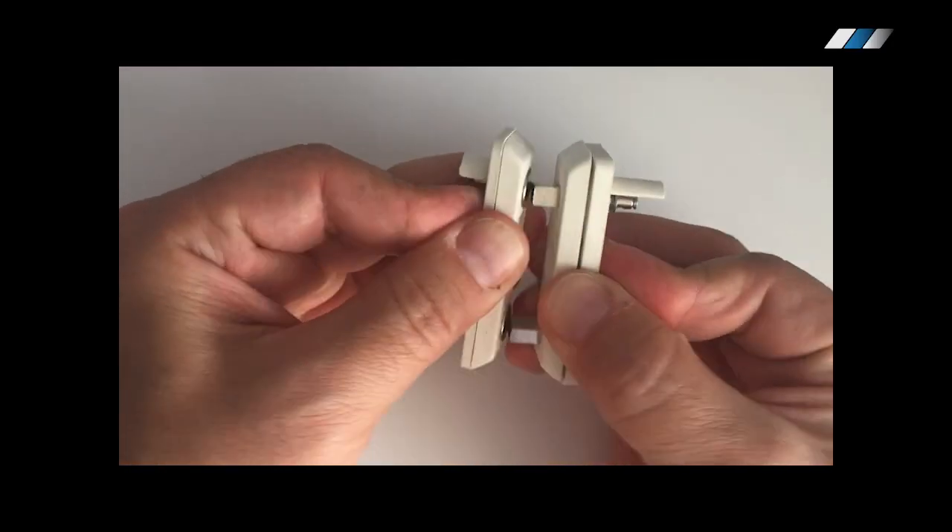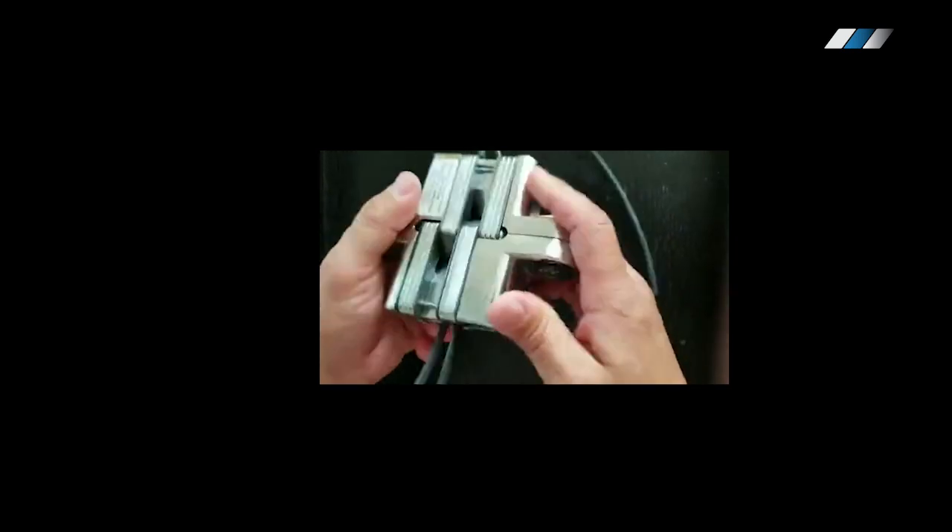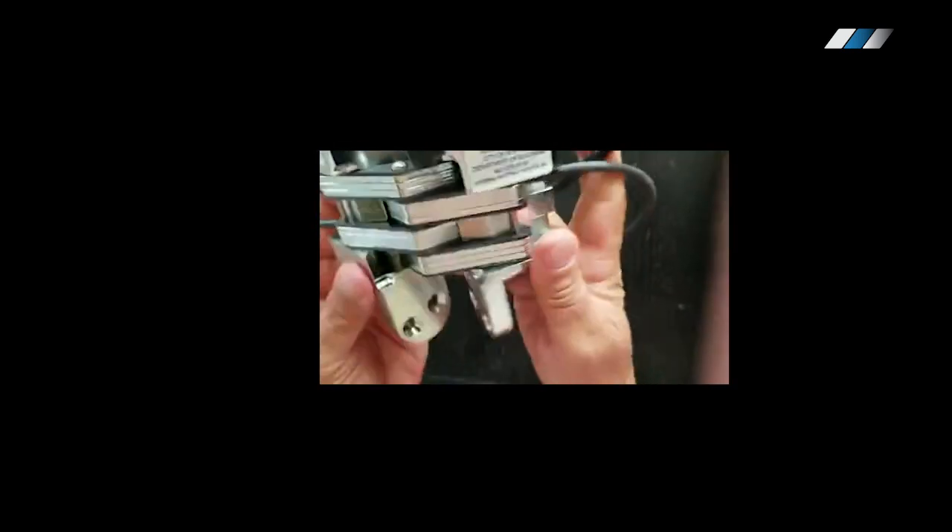Magnetic connectors allow you to switch the glass on and off when the door is closed. A third option is power transfer hinges.